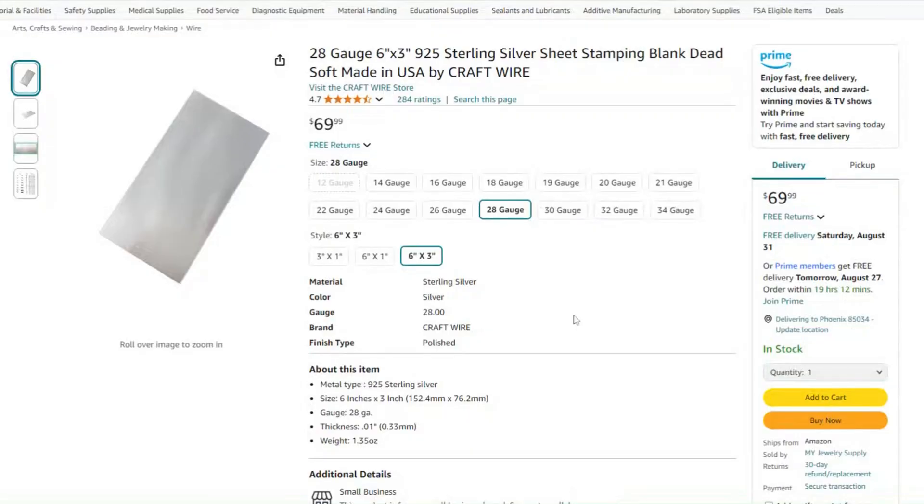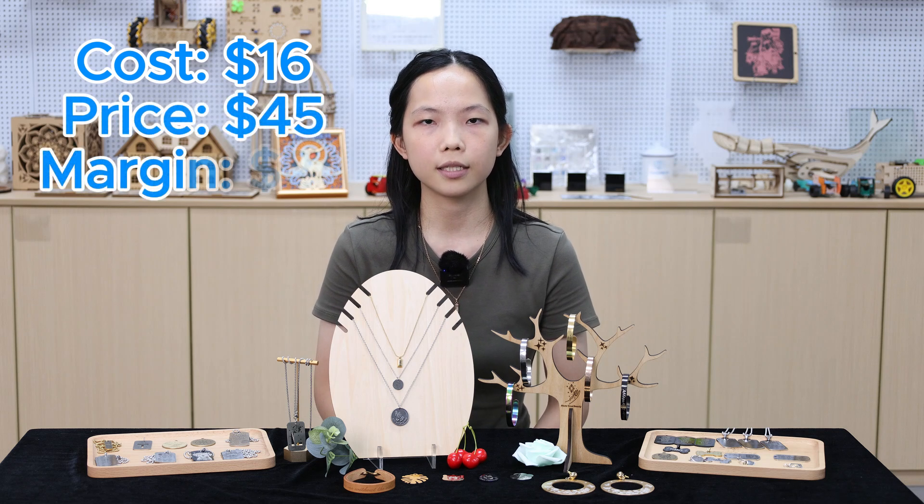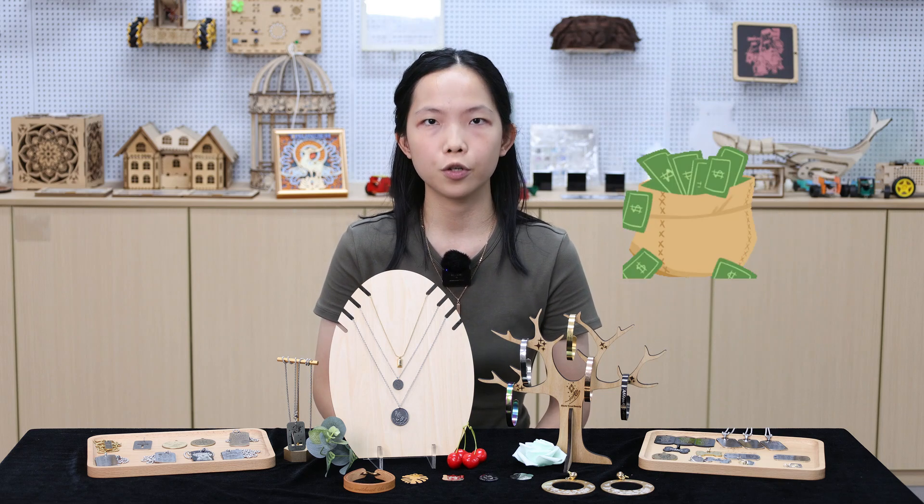A laser machine can revolutionize your production process, making it fast to create batch jewelry, so you can get your money back and make a profit. Take the 925 sterling silver plate as an example. A 3 by 6 inch silver plate is priced at 7 US dollars. A name plate can be between 1 to 3 inches, so you can engrave five names per piece of material. Including chains and other costs, a name necklace can be made for a minimum cost of about 16 US dollars. Priced at about 45 US dollars, the profit margin per necklace is 29 US dollars. Our machine price is nearly 5,500 US dollars. When you sell 200 name necklaces, you can recoup your investment.